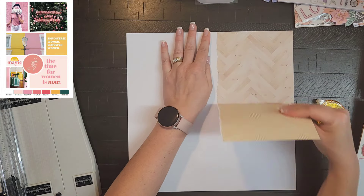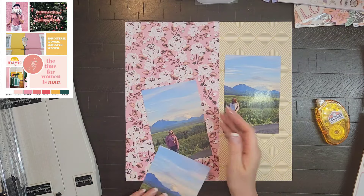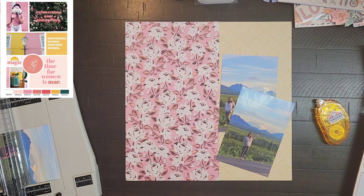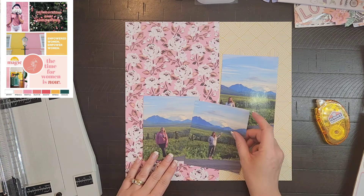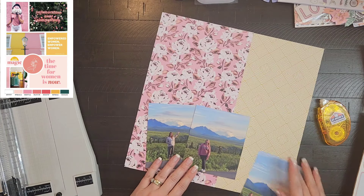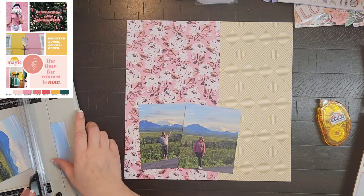I am using the Round Trip collection from Maggie Holmes, and that yellow paper is actually from the project pad — I needed a piece of yellow Maggie Holmes paper and of course Amber had it for me. So I pulled that from her paper pad, and I have two photos from when we were in Denali.